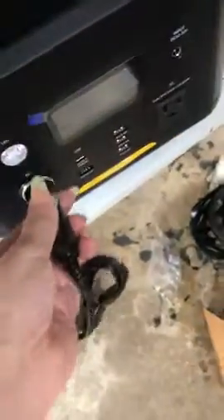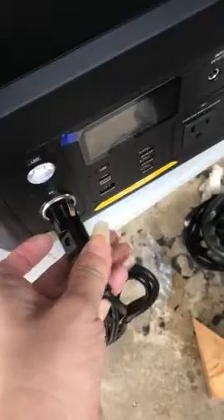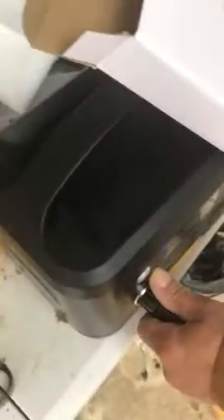So this is the car charger — it's for the 12-volt and it goes right in there. It also comes with two USB cables; this is to put in the car and charge.